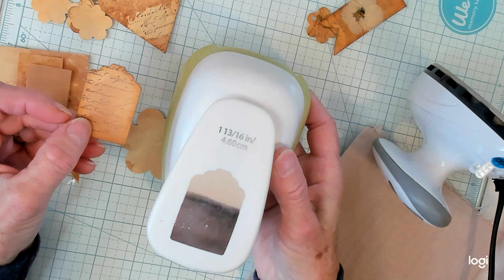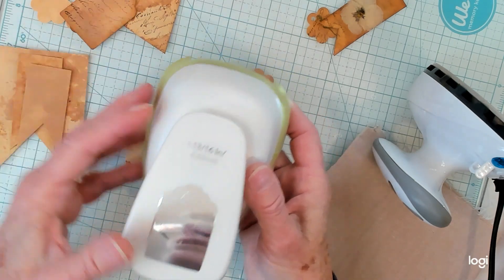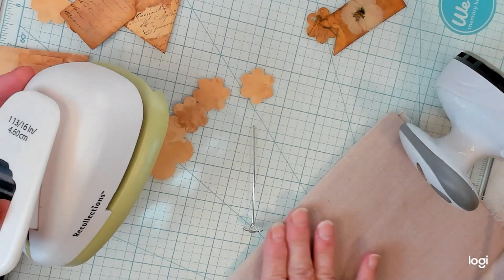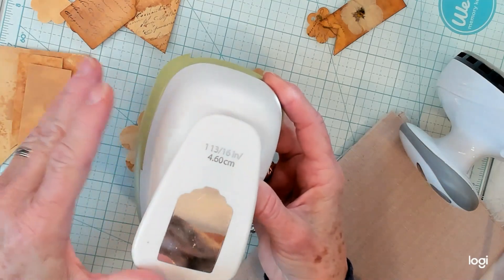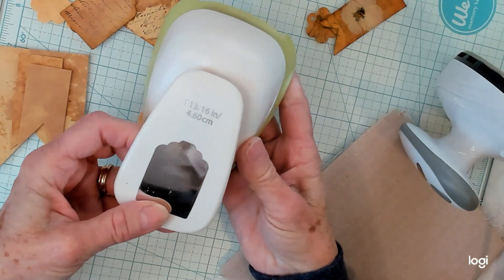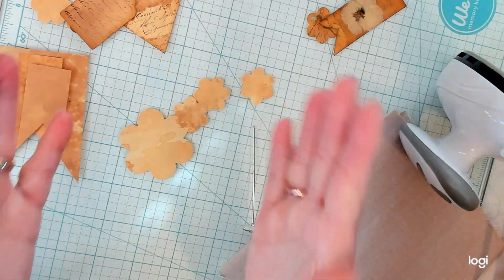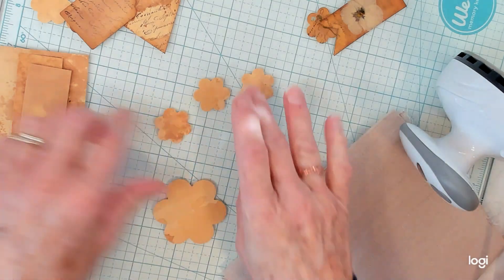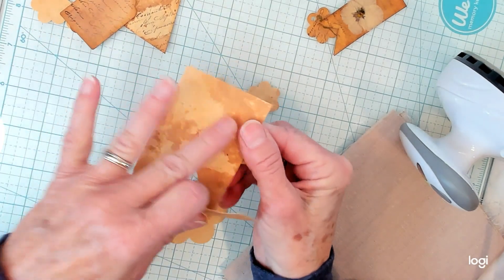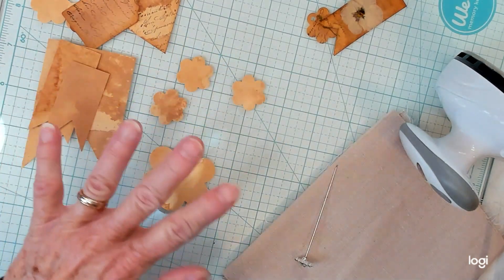I am so sorry about the lighting — the sun is going in and out of clouds. I have my blinds closed and all my lights on. The tag stamp is a Recollections punch — I keep calling them stamps, but they're punches. You don't have to have a punch; you can just cut out the shape you want with scissors. You can cut circles, flowers, whatever you choose.